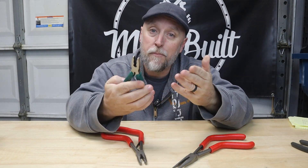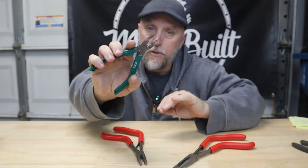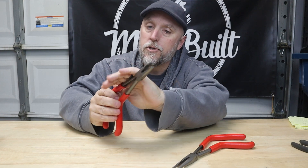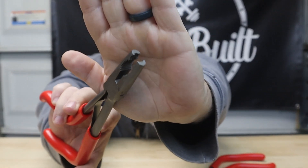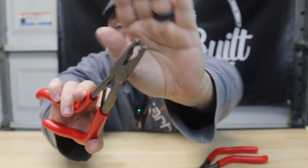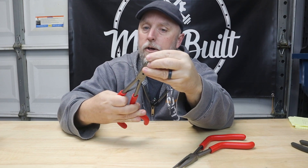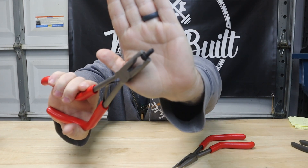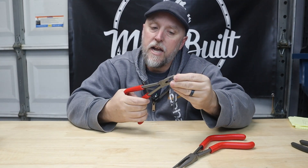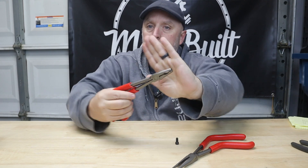I did a Tool Tech Tuesday video on those — you can go check that out. The serrations on these, the teeth are nice and aggressive. When it comes to grabbing something like this allen head screw — nice positive bite on that. They're great for removing stripped out screws. The teeth on the side are also nice and aggressive jaws on the flat nose pliers — these are really nice.